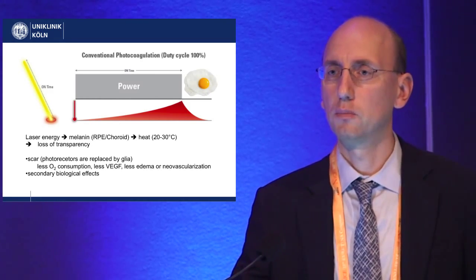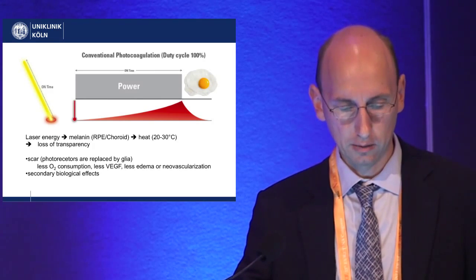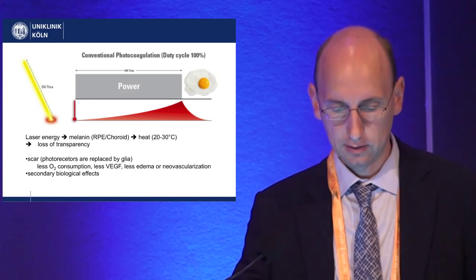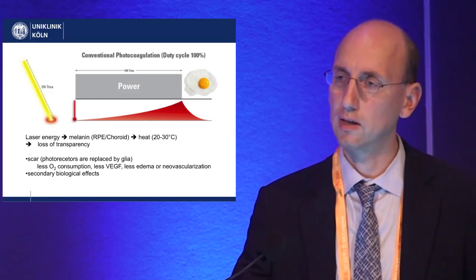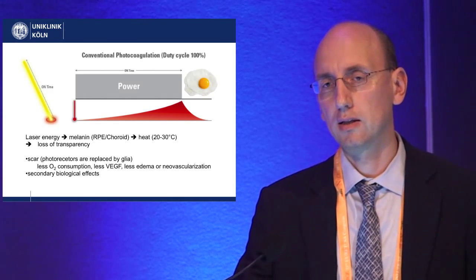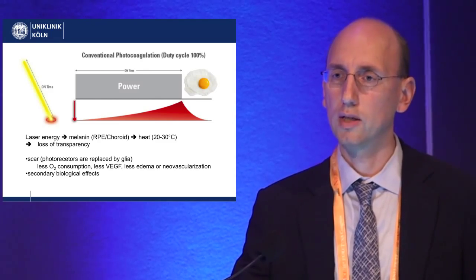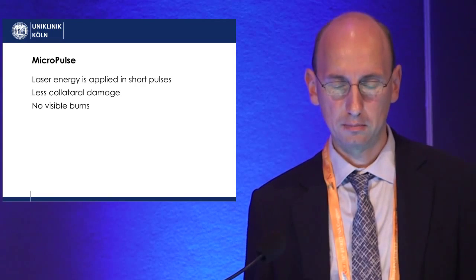How does laser treatment work? It's not really clear how laser actually works. One hypothesis is that you create a scar so the photoreceptors are replaced by glial cells, giving you less oxygen consumption, less VEGF, and therefore less edema for example. But there are also other biological effects, and it has turned out that especially for macular diseases, you don't need a scarring process to get a treatment response. That is where micropulse comes in.